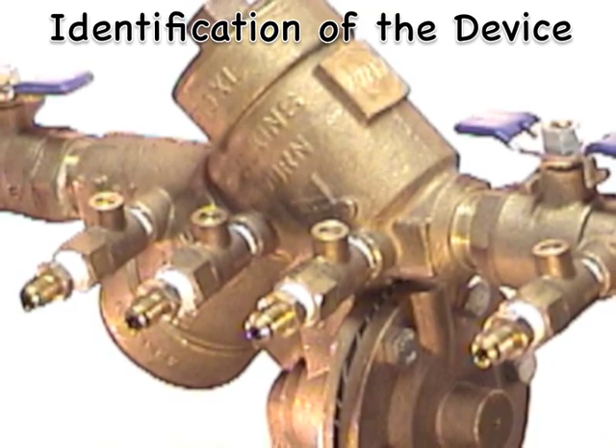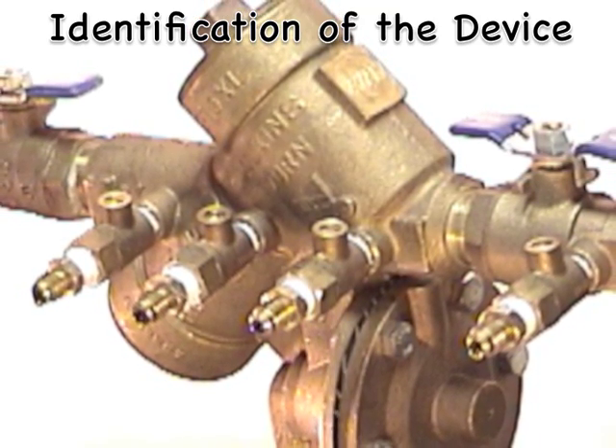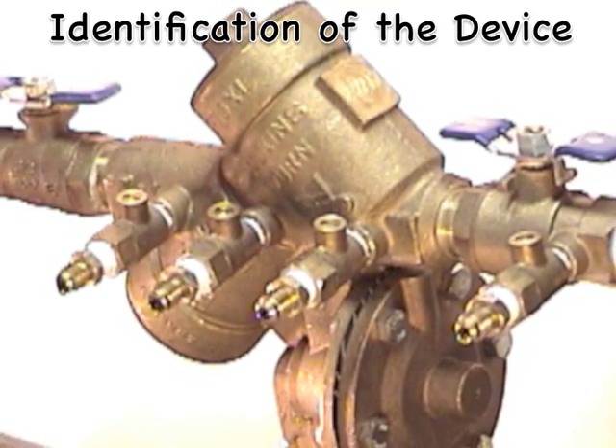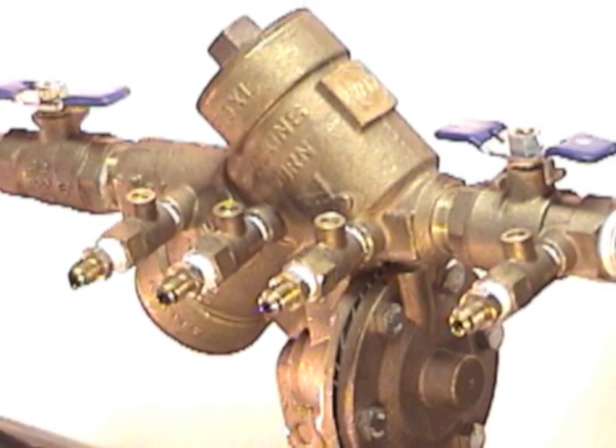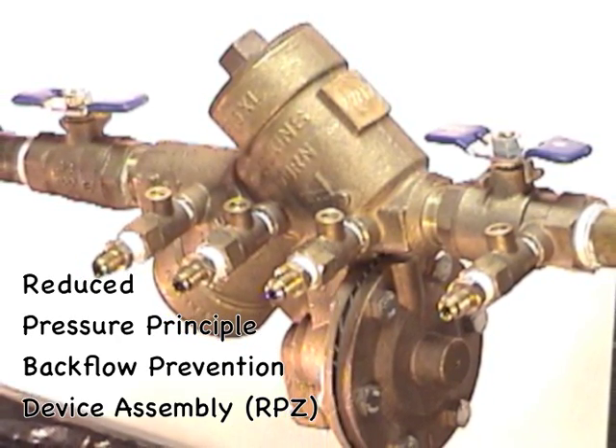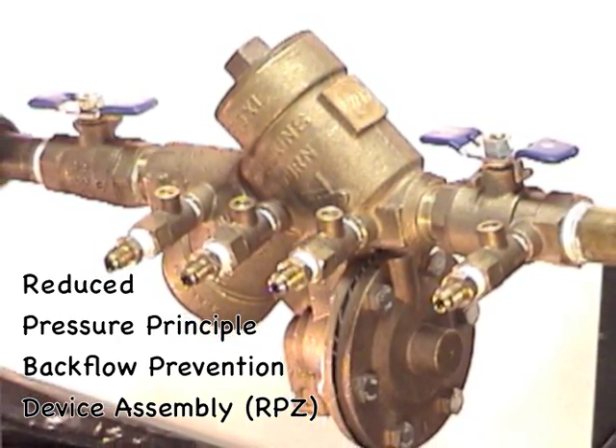The first step in testing a backflow prevention device is to identify the device. There are three testable devices, so it's important to identify the device that you are working on. This is a reduced pressure principle backflow prevention device, also known as an RPZ.